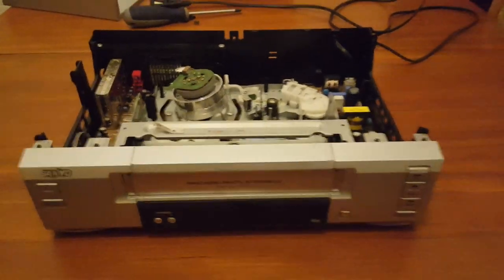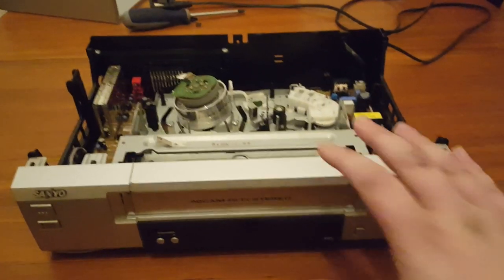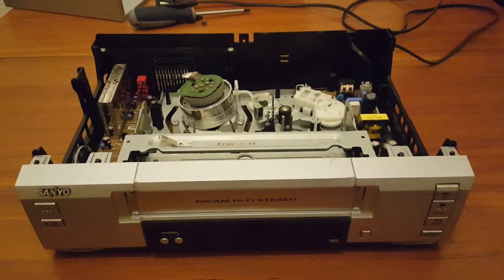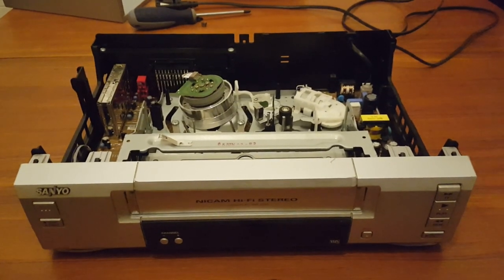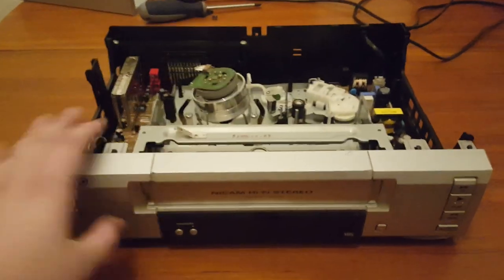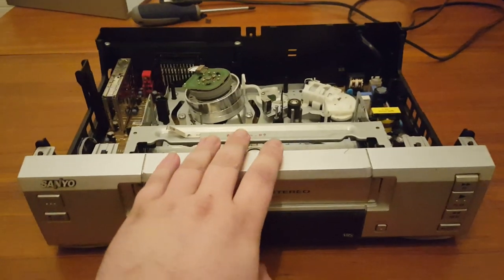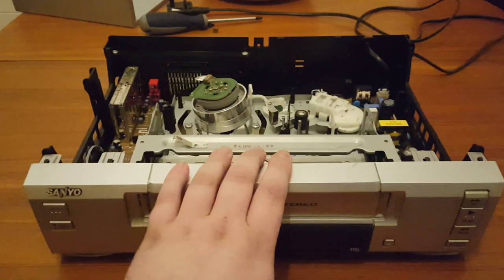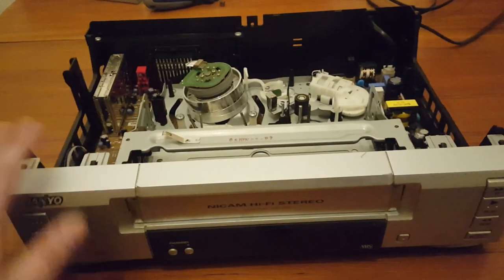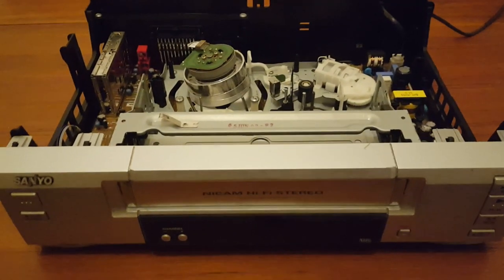Hi guys, today I'm going to be doing a video showing you the common faults on a VHS VCR, but this is also applicable to Betamax and V2000 — they all have roughly the same sort of internals. This is a Sanyo model from around the late 90s/2000s. Some older models will have belts; I can't show you those on this model as it's not a belt-driven model. I'm going to show you around the machine and then talk about common faults and where they originate.